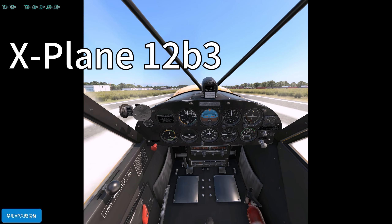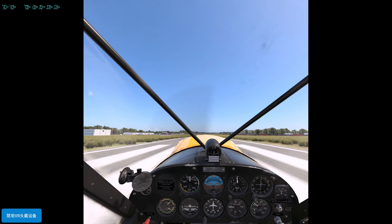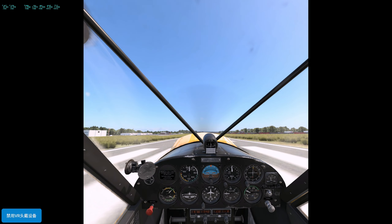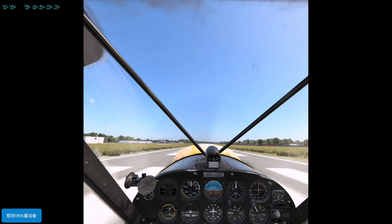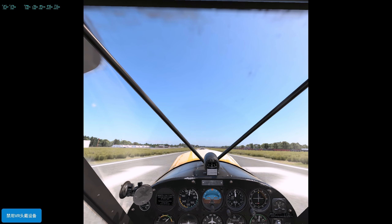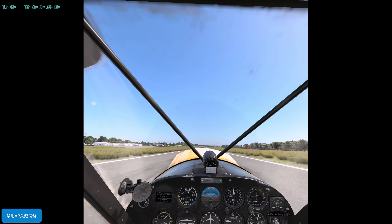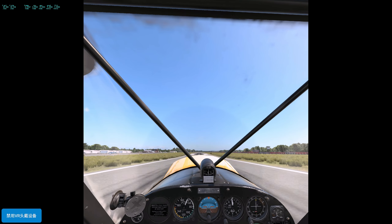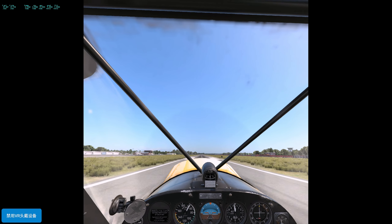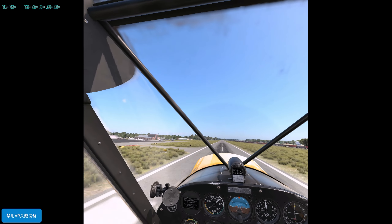This is X-Plane 12 Beta 3. I am taking off in the Super Cub PA-18, dancing on the rudder pedals. Just passing 40 knots — she is airborne. Lower the nose to gain airspeed.